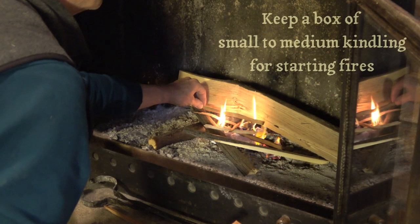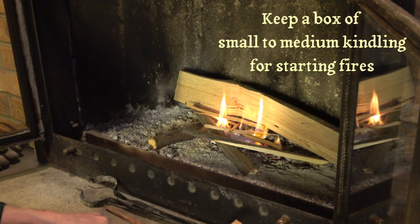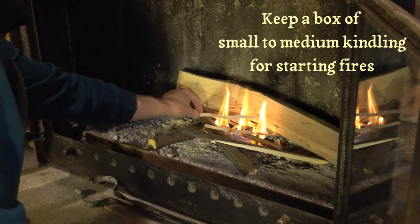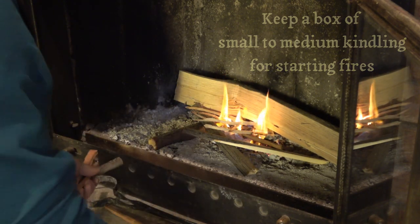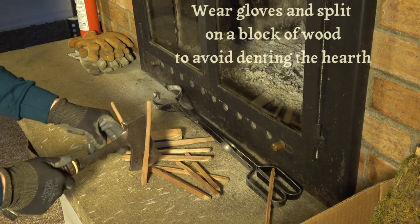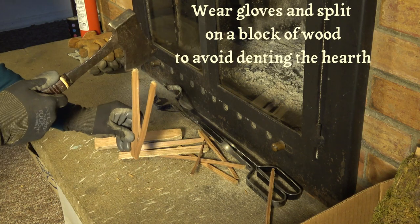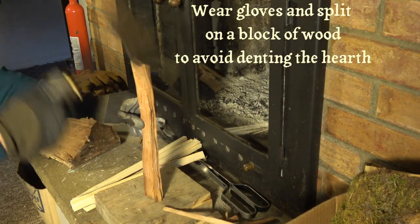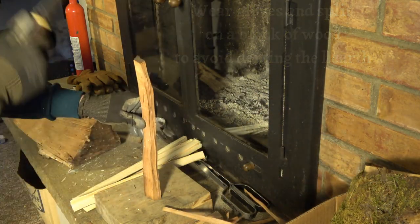Every time you light a fire, you'll need small to medium sized kindling to get it going well. I keep a box of kindling split and ready to go. I've many times split kindling directly on the hearth, and try as I might not to, I end up hitting the hatchet on the hearth, denting the hearth and dulling the hatchet. So it's much better to split kindling on a block of wood.